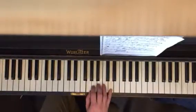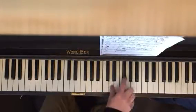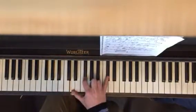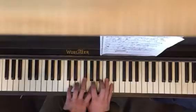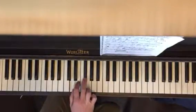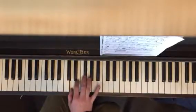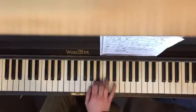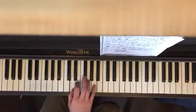The fifth note in G major is D. So we're keeping our F sharp from G major, and our seventh note is going to be sharp. So now we have two sharps: F sharp and C sharp. Everything else are white keys. We're going to have the same fingering: one, two, three — one, two, three, four. D major.